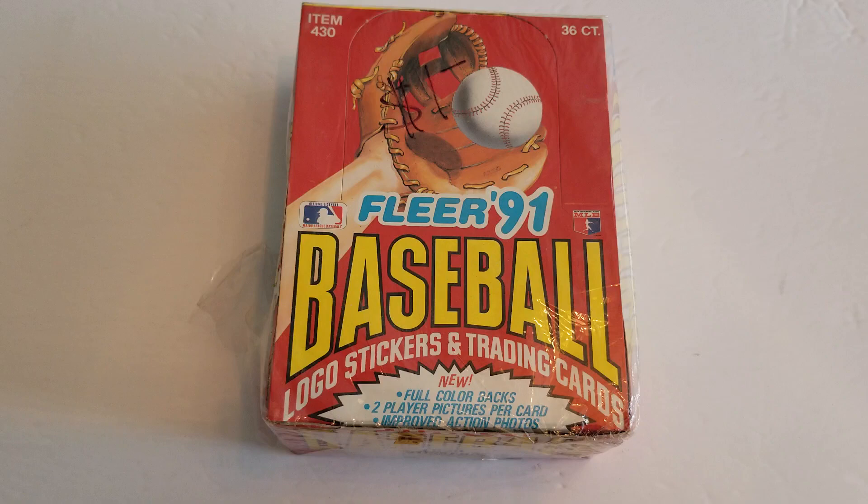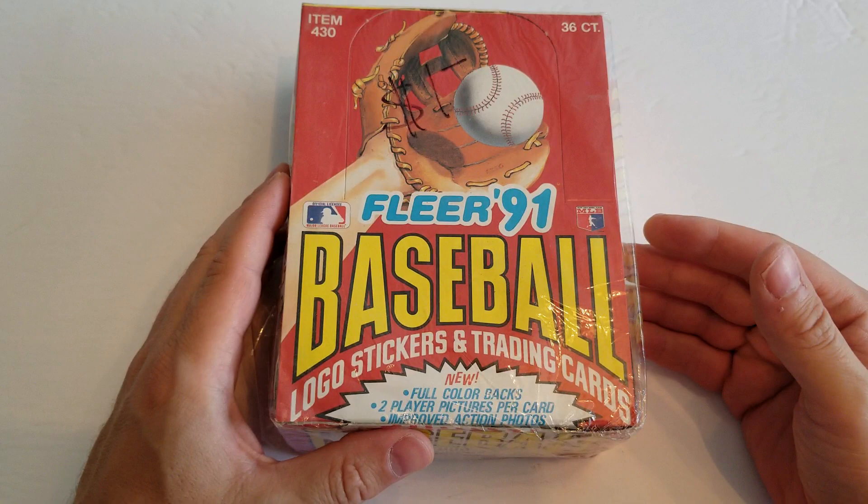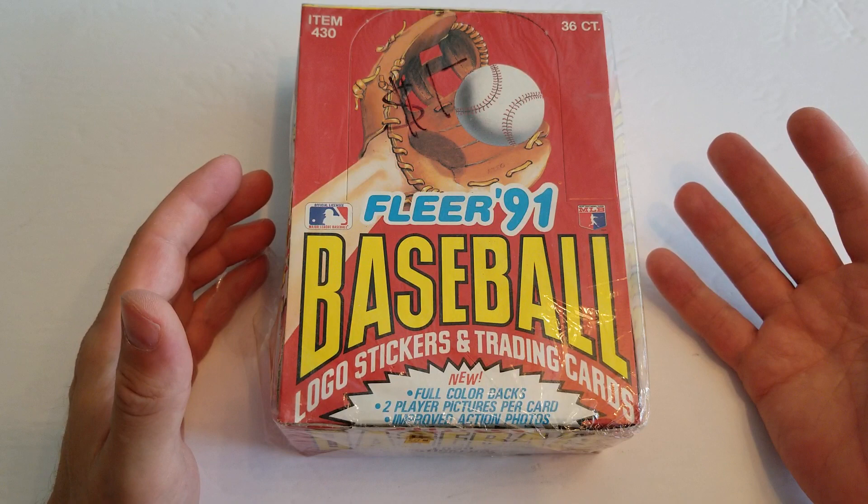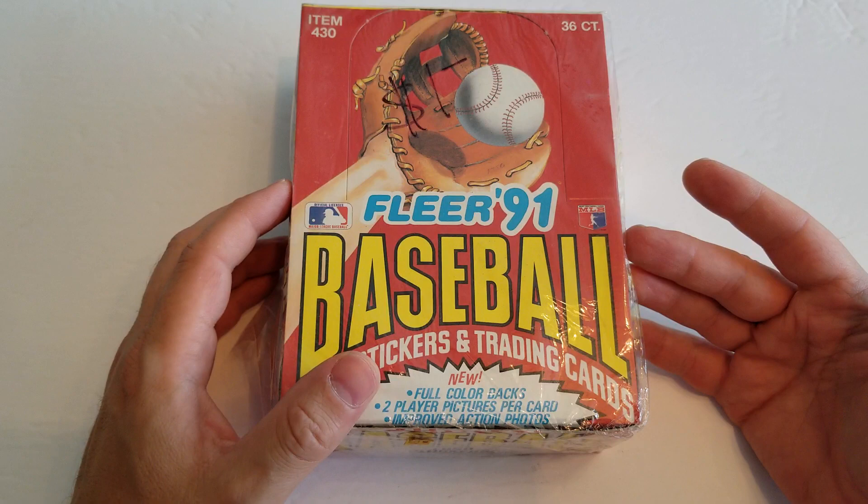So what we're looking at is probably one of the ugliest cards of the 90s in my opinion. It's Fleer 91 Baseball. I love Fleer. I love the stickers that they came with. I always usually like the product. These were pretty ugly though in my opinion. I have a full box here that I was able to get. I'm probably not going to rip the whole box but we'll do a few packs here to check out the variety and see what we can get.